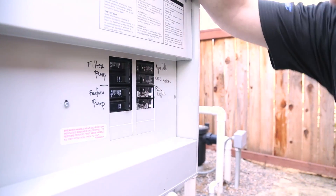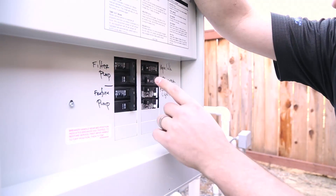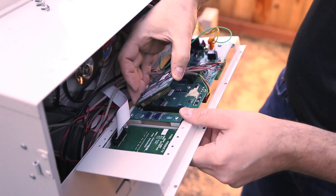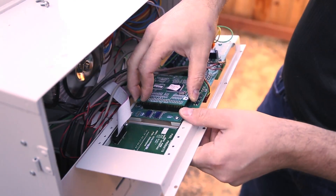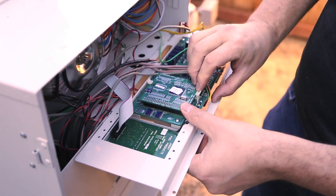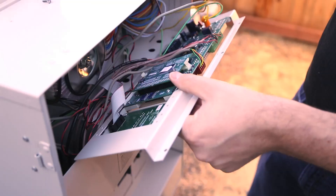Wiring: First, shut off the main breaker that powers the control system. Once power is off, remove the dead panel exposing the connections of the main PCB. We're going to install a Revision R-chip to make this board compatible with iAqualink.